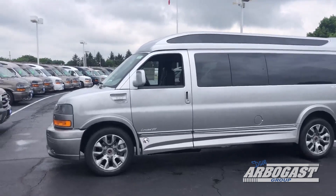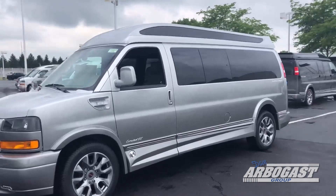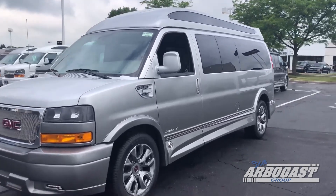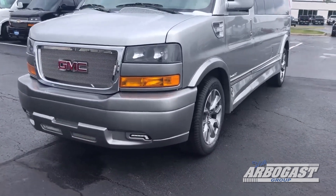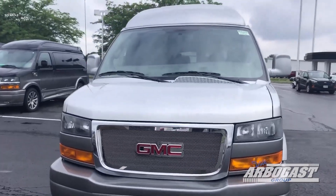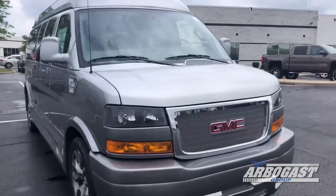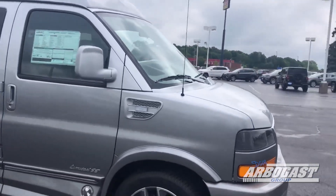It's got all the Explorer options on it — has the power boards, has the 20-inch wheels, has the Vista top. It's a silver ice faded to a little darker silver on the bottom. Has the LEDs down in the front, has the mesh grille, has the GMC emblem there in the middle. All chromed out on the front end. Got the turn signals built in there on the sides with the little insert.